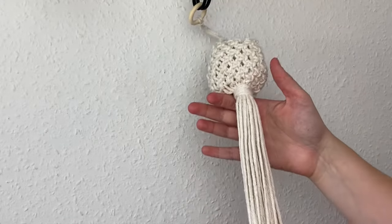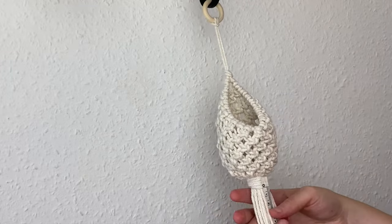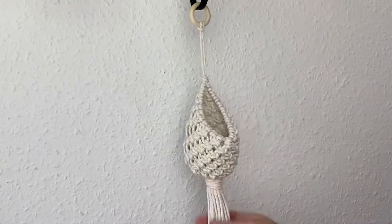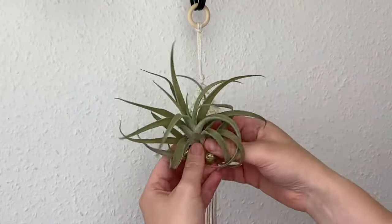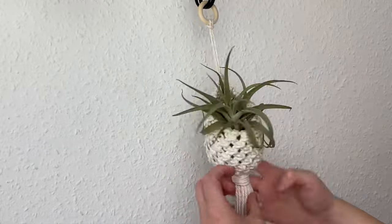Snip off the excess cord from the wrapping knot. Then trim the bottom — this is optional, but I like a neat finished look. I'm measuring about 10 centimeters down and cutting off the excess. You can keep the scraps as they're useful for many projects. All that's left is to grab your air plant, put it in, and enjoy it — it looks really cute hanging on the wall.